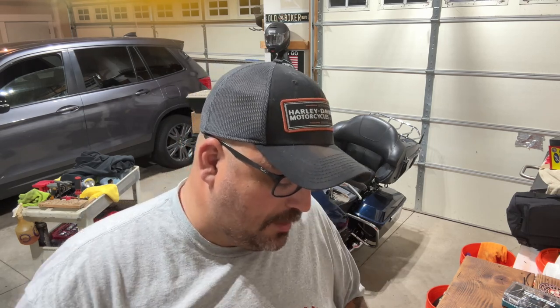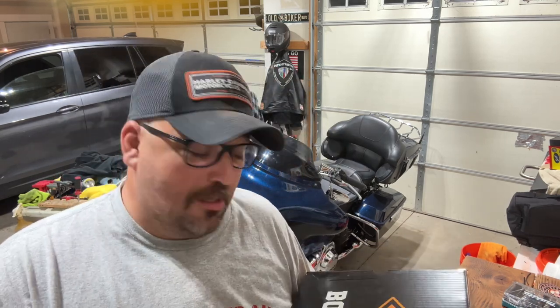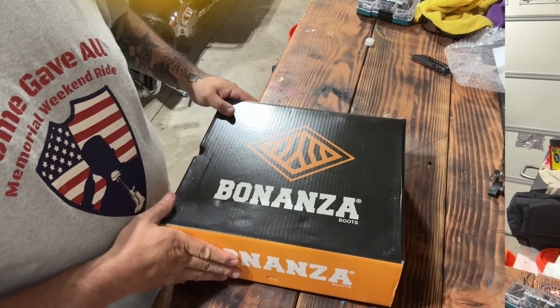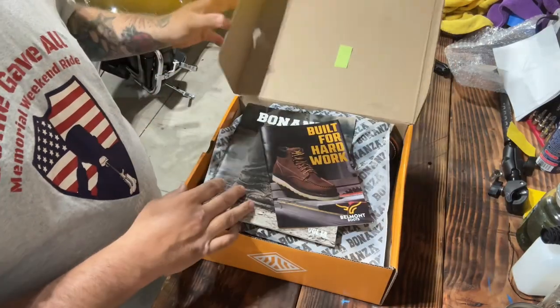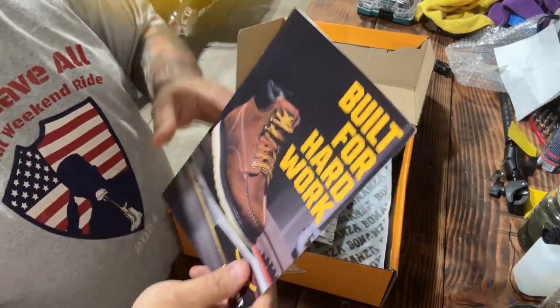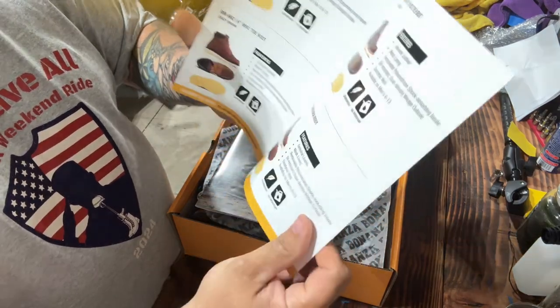They sent me these boots free of charge. I got to pick any boot I wanted from their large selection. The whole process took about a week — they shipped from California on Monday and I received them Friday. I've already opened the box once, so we're going to redo everything. Whether you buy these in a store or order online, they come in a box like this.